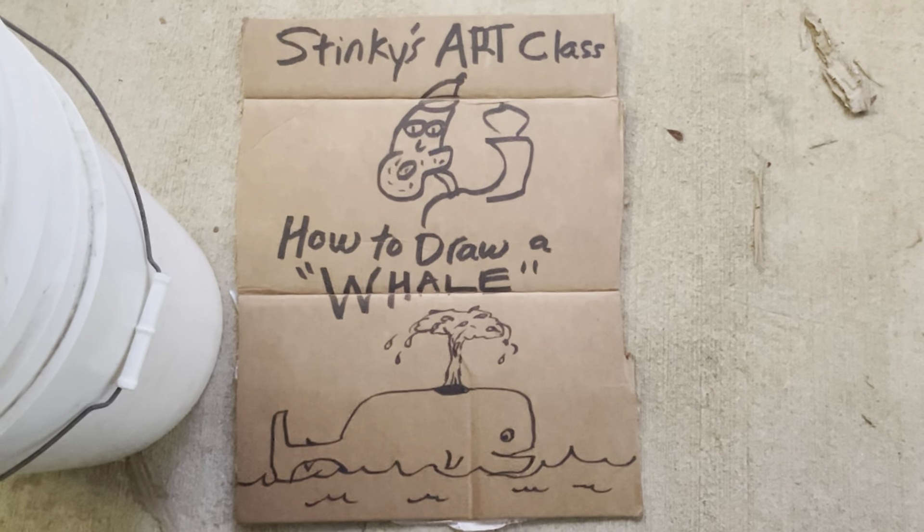Let's go ahead and start with the whale. Just to make sure the proportion's right — whales blow up water like this out of their blowhole, like that. Looks like a little — but that's water.